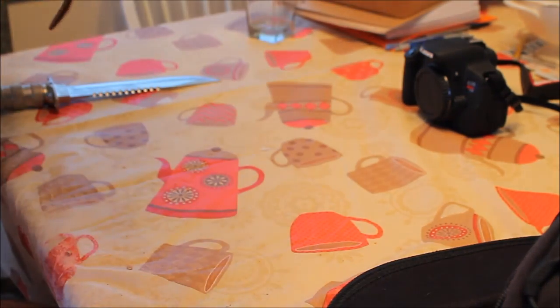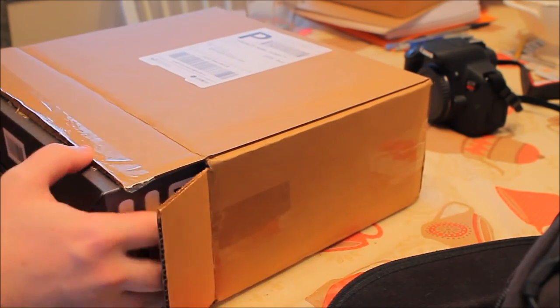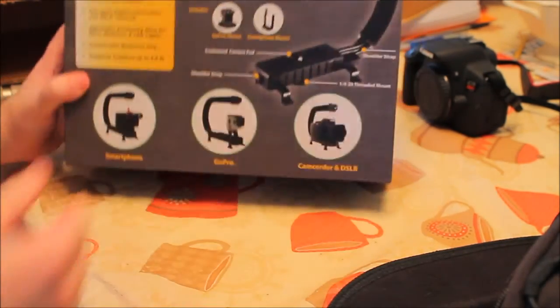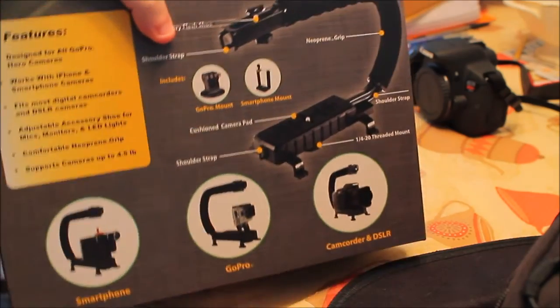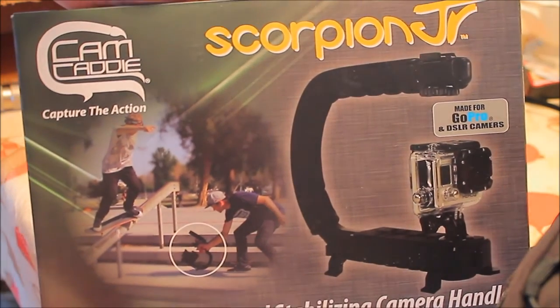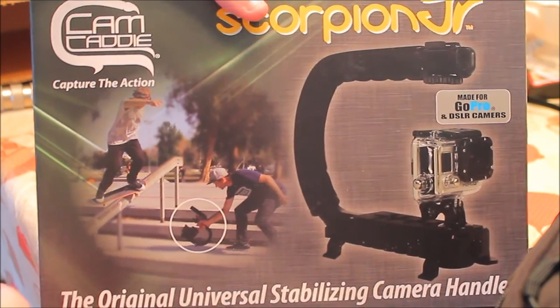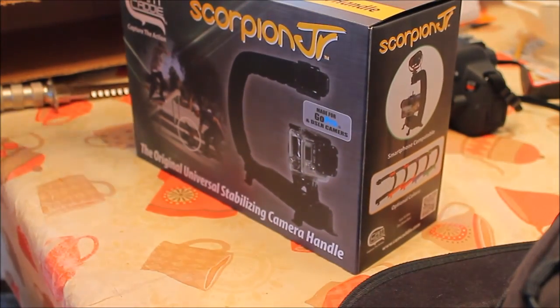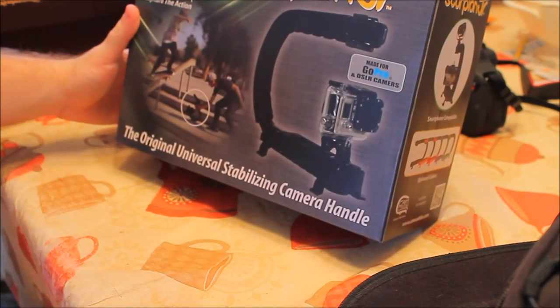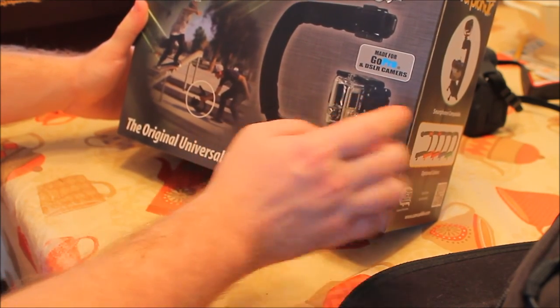Here it is. I've got to be very gentle with this — sounds pretty heavy. I bought this supposedly new from California. California is known for new and also fake, off-brand stuff. So is New Jersey. Is that not cool looking or what? The Scorpion Jr. Original Universal Stabilizing Camera Handle. Capture the action. Great for skateboarding. Made for GoPro and DSLR cameras.